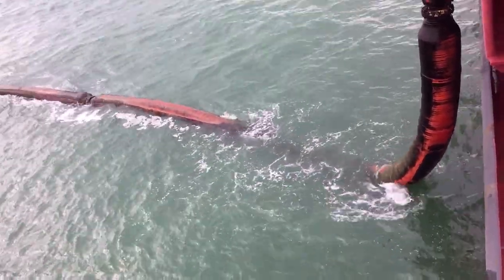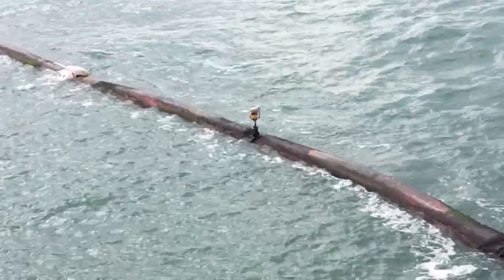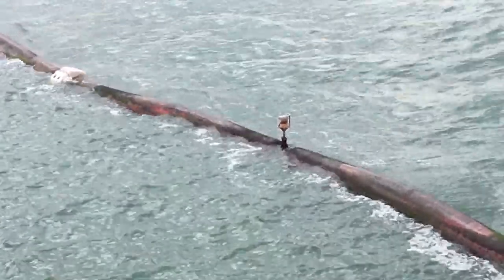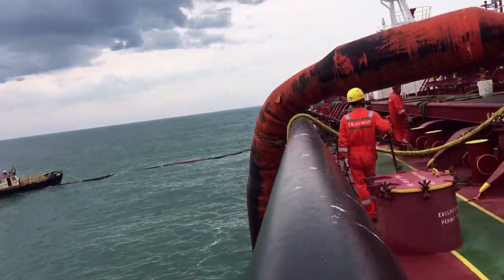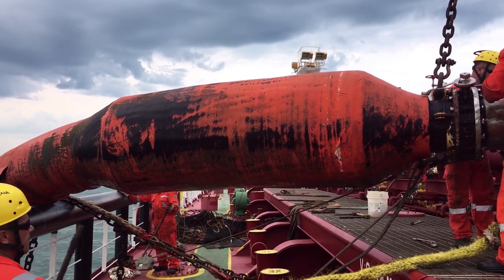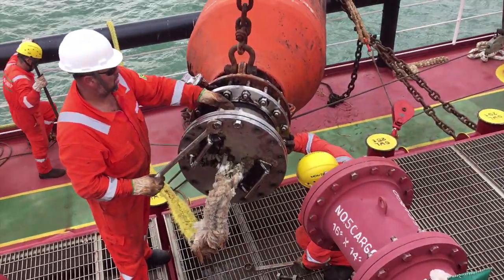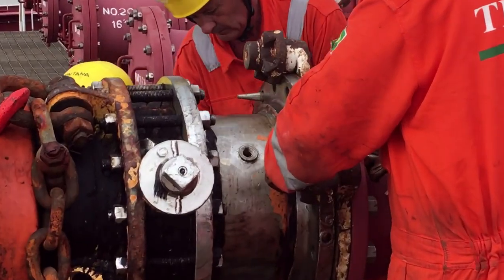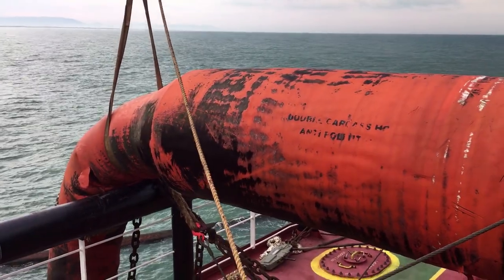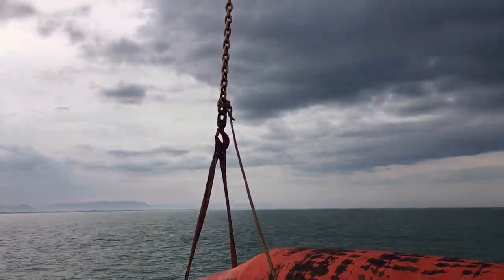Cargo hoses always float and they have a light fitted for indicating their location at night, and they are of super strong quality. Now the hose is almost in the correct position. Once it is positioned, it is not a difficult task to connect using nuts and bolts. Finally, the manifold is connected and its weight is being held by our ship's crane.